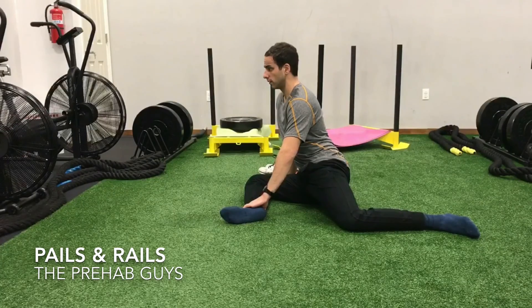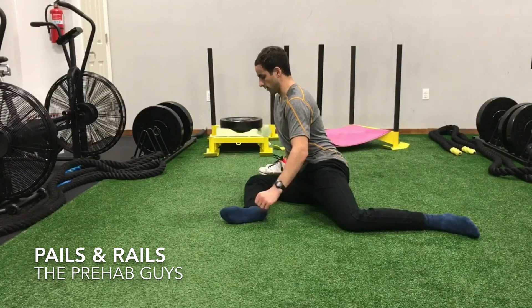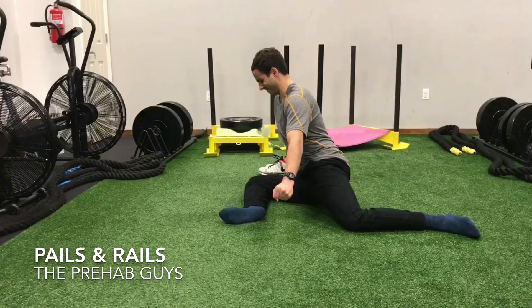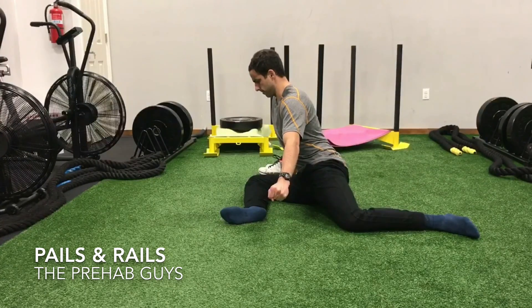Progressive and regressive angular isometric loading, or PAILs and RAILs. Here I'm in a 90-90 hip position, focusing on my right hip. I hold this position for about two minutes and then I'm performing a PAILs contraction, whereby I'm irradiating tension and energy throughout my entire body, essentially driving my front leg through the ground for a 10-second count.